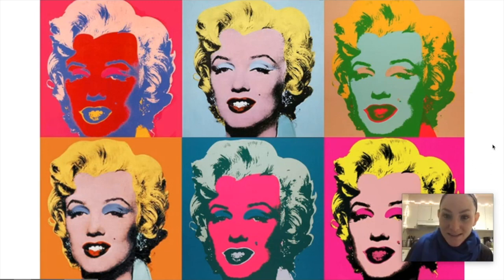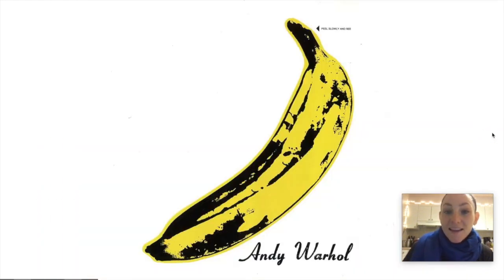You can also see that in this artwork using Marilyn Monroe. She was really famous, and Andy Warhol was kind of obsessed with famous people. Andy Warhol was also very well known for this album cover by the band The Velvet Underground.